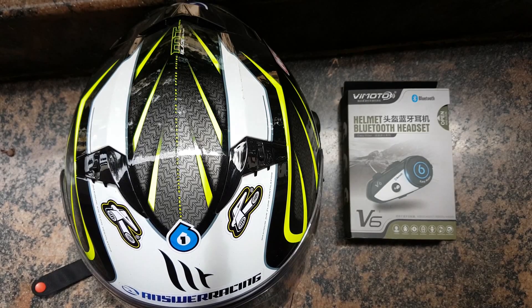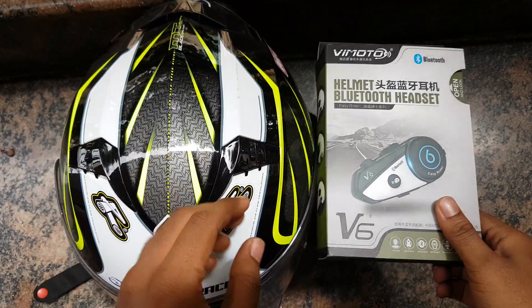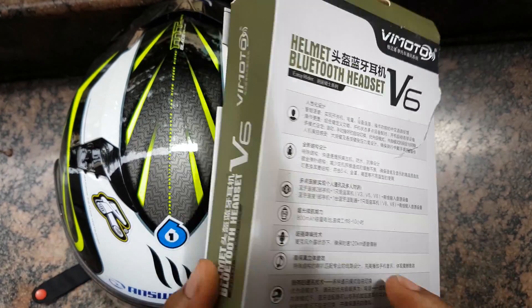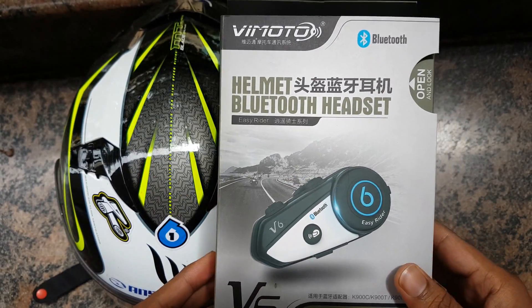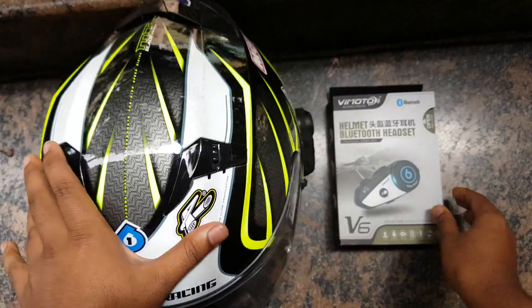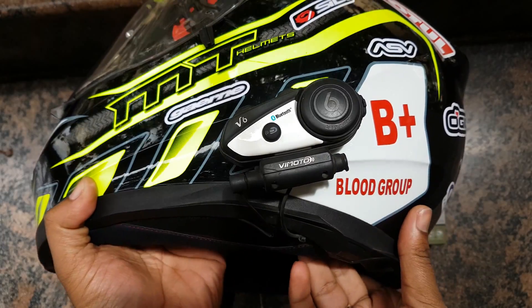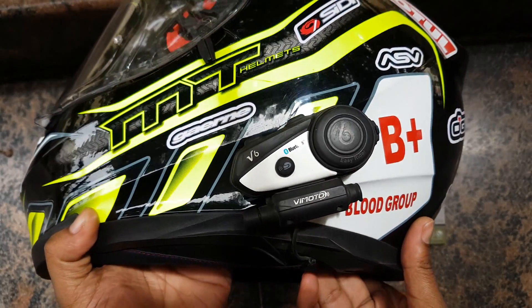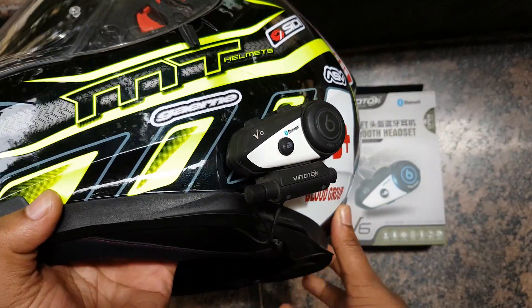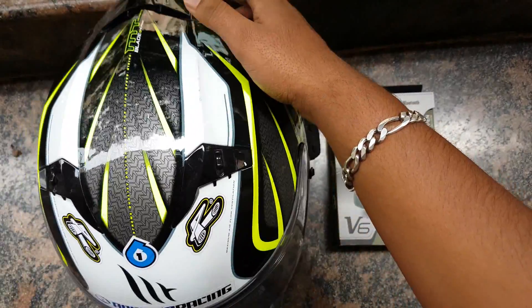Hi guys, this is Shreyas here. Welcome to YouTube. Today I'll be doing a quick review of the Vimoto V6 Bluetooth headset and intercom. This is an intercom and Bluetooth headset which you fix to your helmet while doing long rides. I've been using it for exactly one year from the date I recorded this video, and used it for about 28,000 plus kilometers, only on long rides.